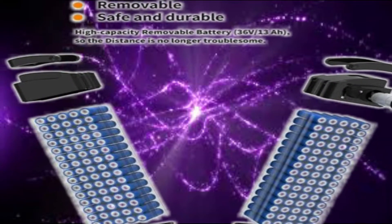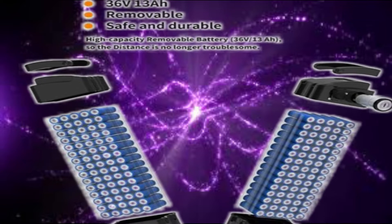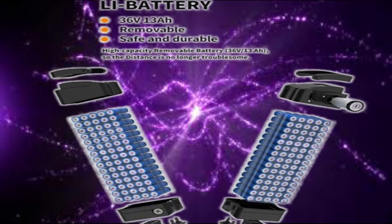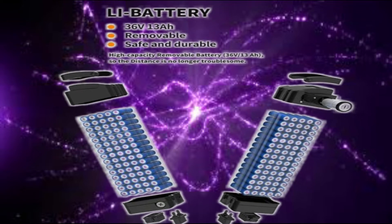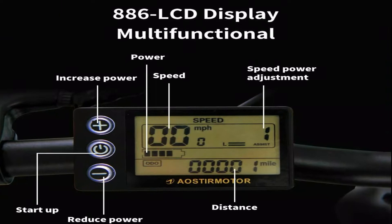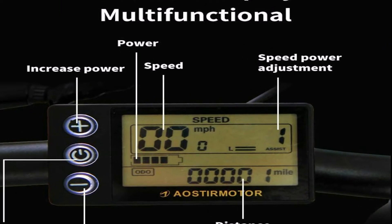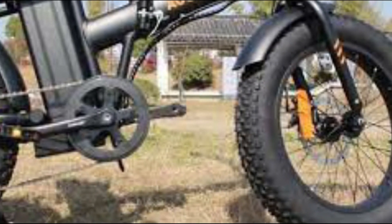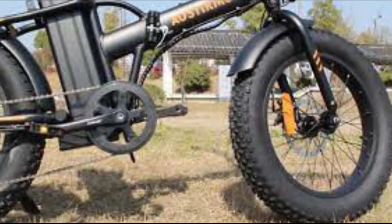It has a long-range 36-volt removable 13Ah lithium battery. The maximum speed is 25 miles per hour and the range is 20 to 35 miles. Charging time is 4 to 6 hours. This mini electric bike is equipped with an 866 LCD display, front and rear fenders to prevent muddy water splatter, and a Shimano 7-speed outdoor gear system.